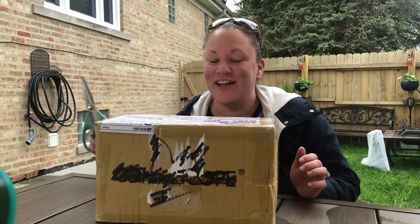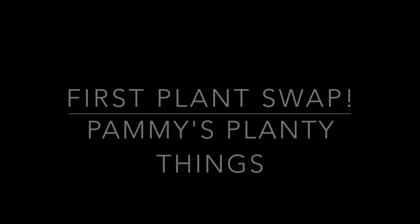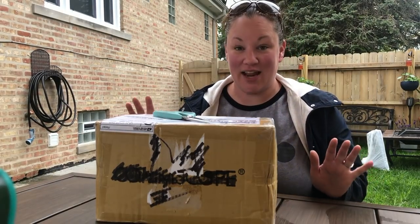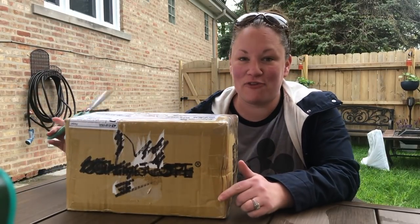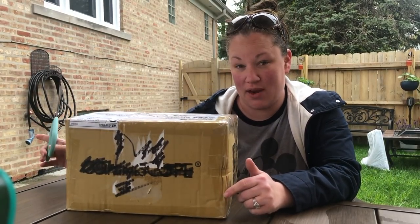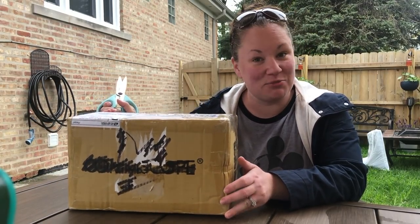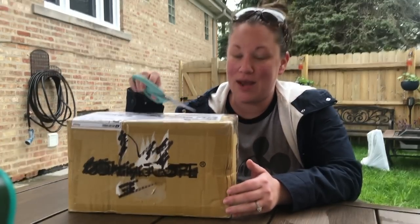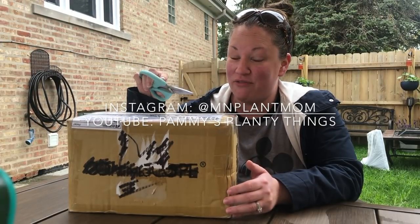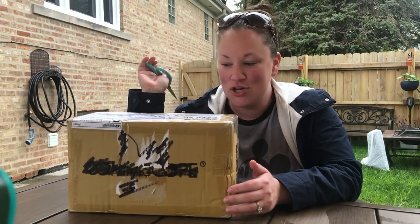Hey guys, welcome back to my channel. Today I'm going to be doing an unboxing — this is my first plant swap I've ever done. I know a lot of people have been doing them lately. It's from Pam over at MN Plant Mom, or you can now find her at Pammy's Planty Things on YouTube, which is fun because she just started her own YouTube page.